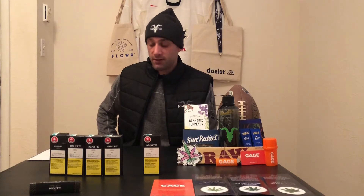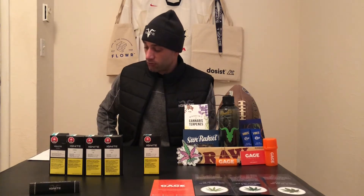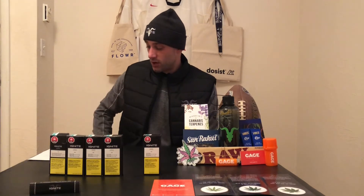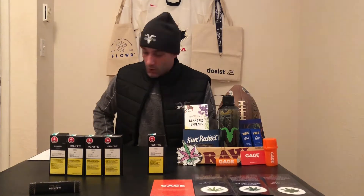The dominant terpene profile for Gorilla Glue number four is caryophyllene, limonene, and myrcene — which is a really good combination for myself, I love all three of those terpenes. The strain is grown by Apollo Green in Ottawa, Ontario for Ignite, and this particular one was packaged October 15th, 2020, so not super old. If you're looking to invest in Ignite, they're under the parent company Ignite International Brands Ltd.